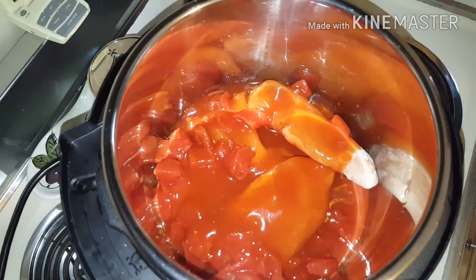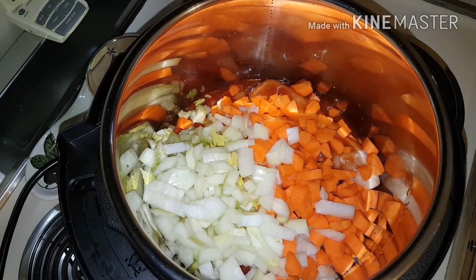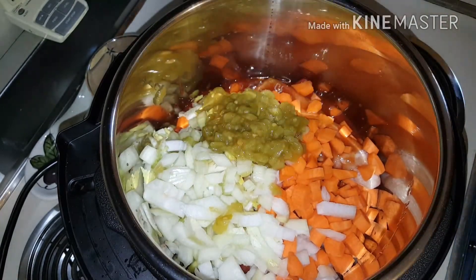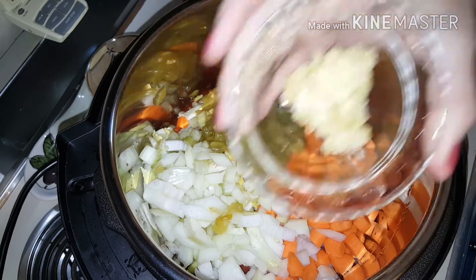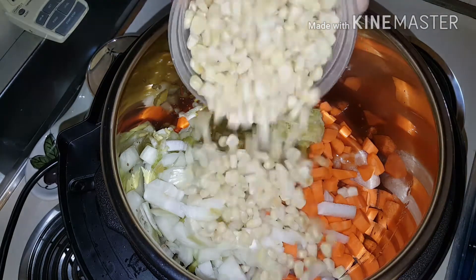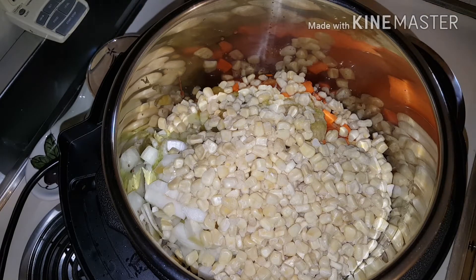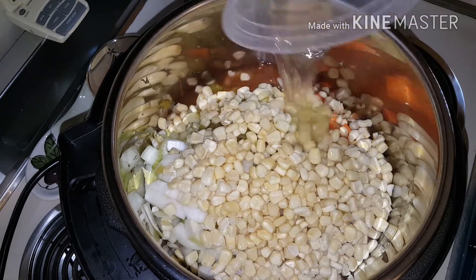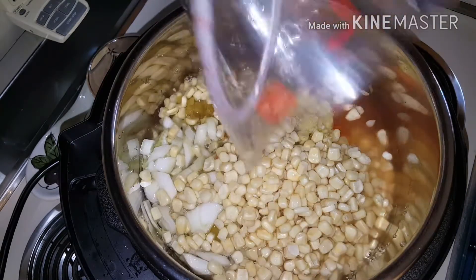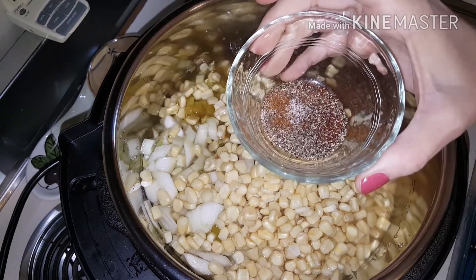Next, add carrot, celery, and onions, a can of green chilies, garlic, corn, chicken broth, and some water.